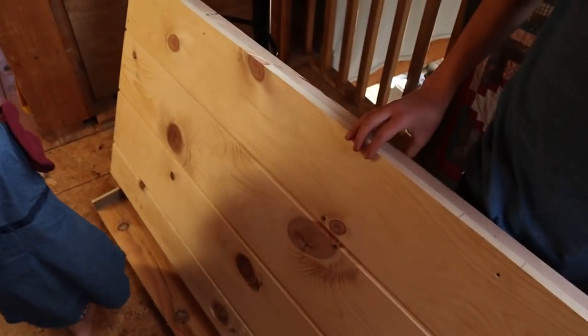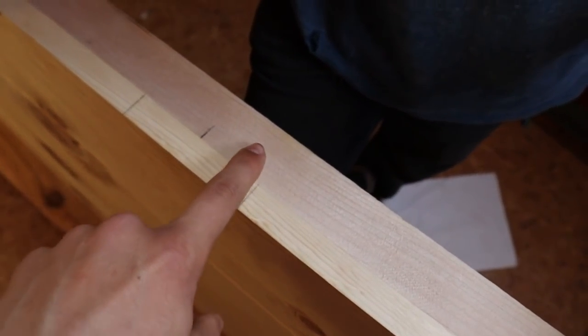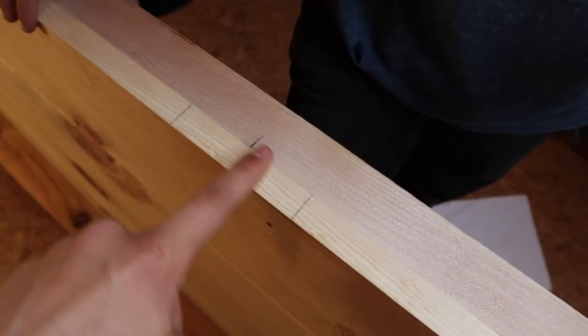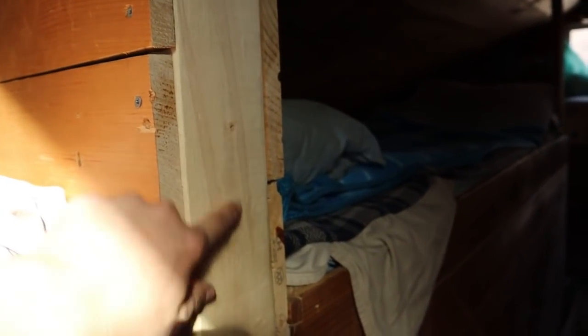This was a custom built door so we're going to have to make some little modifications. Right here it bumps up so we can't put the hinges on. We're going to have to use the oscillating tool to cut this down so then these boards are both level. Over here it has no frame so we're going to use this wall right here for the hinges.